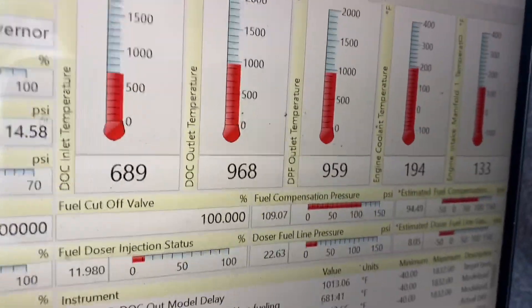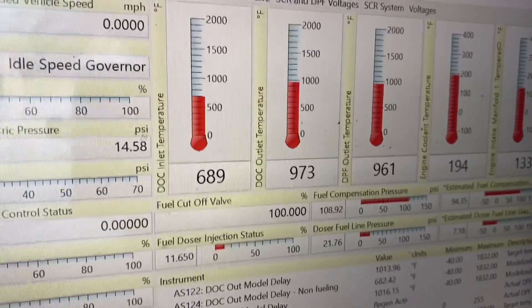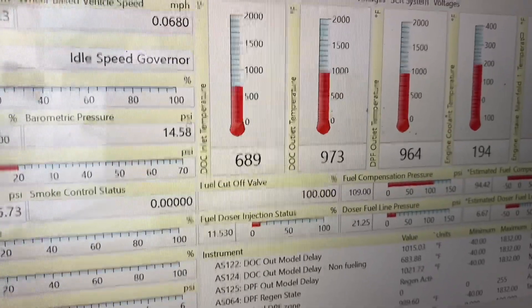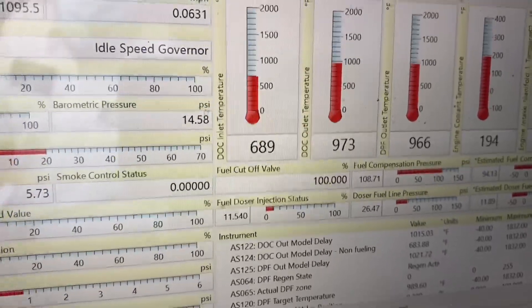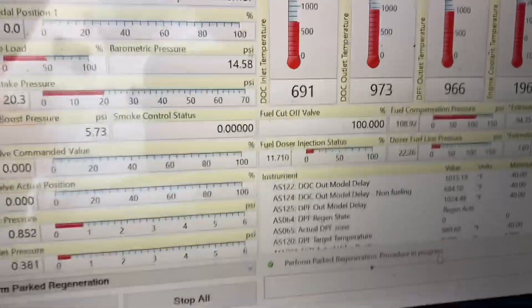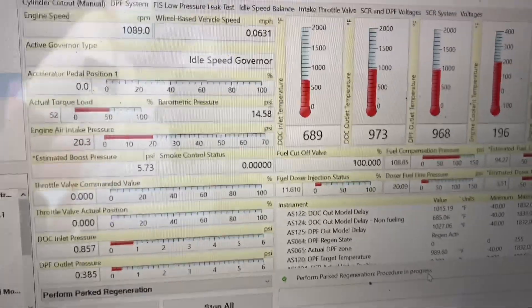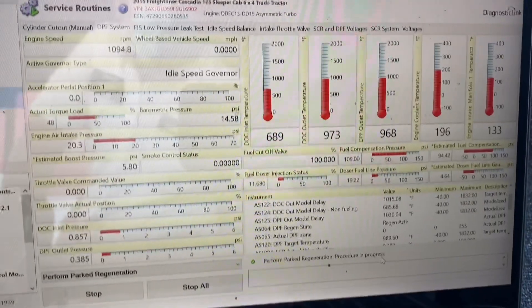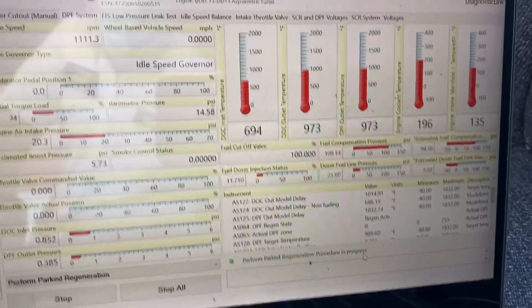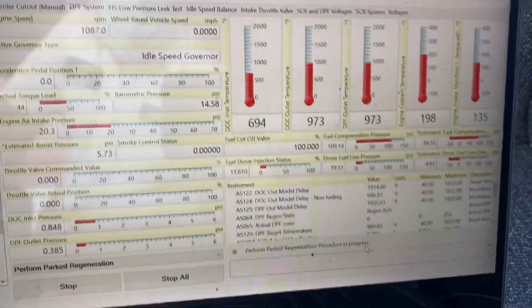If the issue continues with the DPF outlet temp really spiking above normal, then we have obviously another problem — maybe an internal problem with the one box, maybe the DPF filters. I don't want to pull the filters out because once you get them out, you may have to get them replaced or cleaned, or you have to buy new clamps. Those clamps are not cheap — they sell them in a set and I think they're about 100-something bucks each, times two. Right now, those are our temperatures — not too bad. We're about 10 minutes in; it's a little high for 10 minutes in, but I'll keep you guys posted.